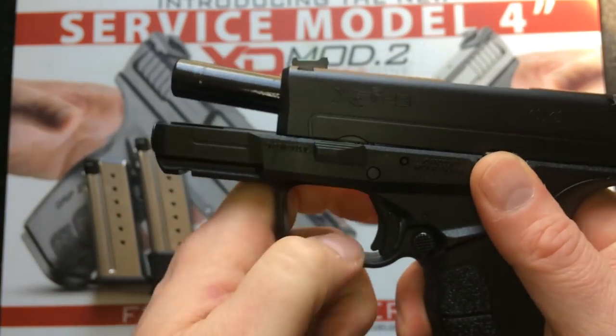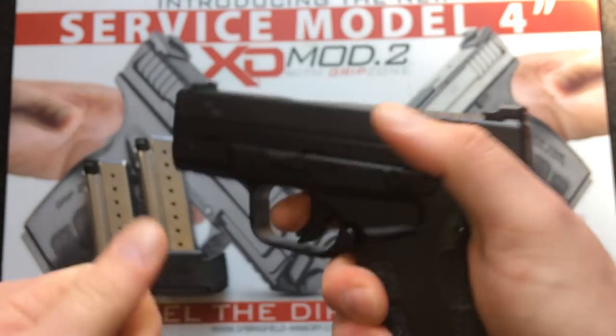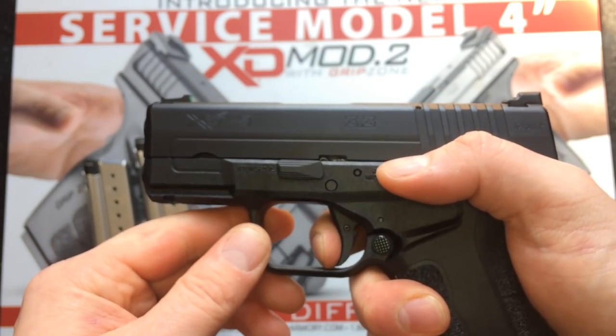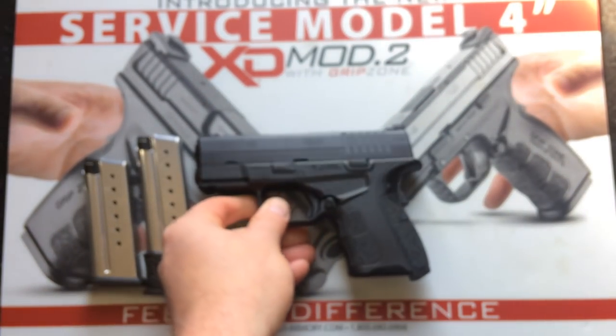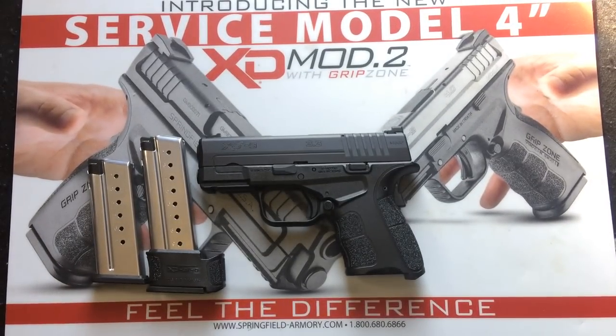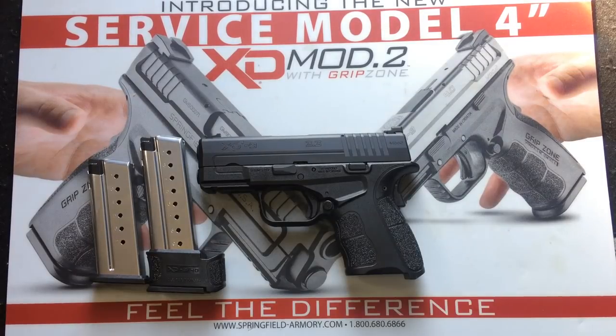Reassembly is basically the opposite of disassembly — nothing new, almost like every other gun on the market. Check for function. That's going to sum it up for today's video. Make sure to subscribe and hit the thumbs up, because the next video will be the range session. Thanks for watching — I encourage you to be performance driven in life and demand greatness.